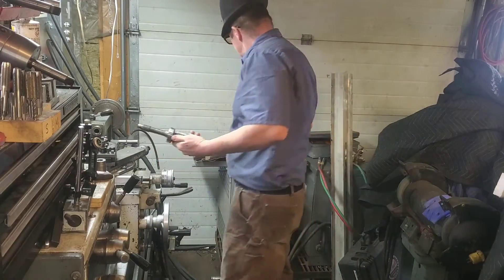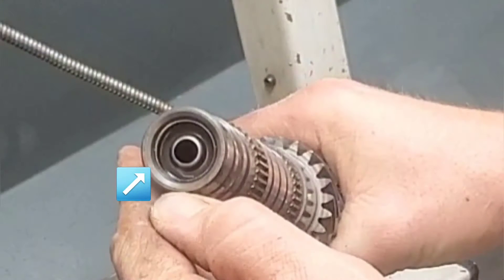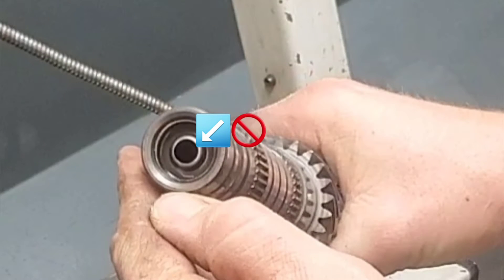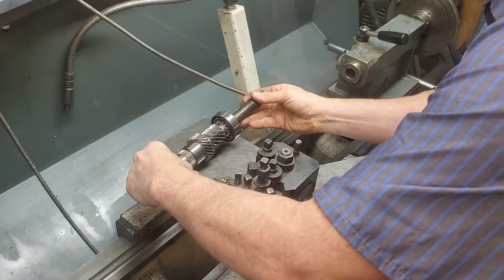We're gonna check to see if this shaft is bent in the lathe, but first we're gonna have to put it between centers. The first part we're gonna put it on is here, not here, because the first one's actually machined and the second one's not going to be actually round.